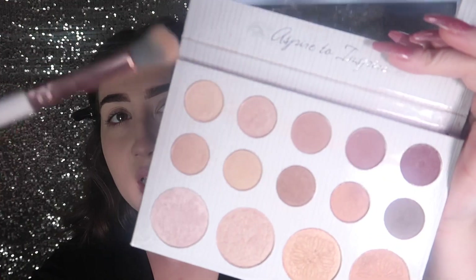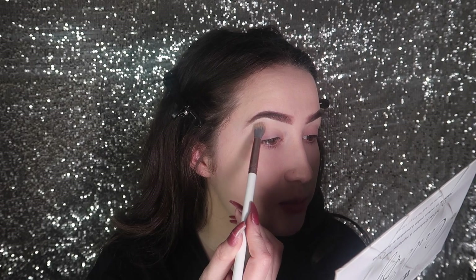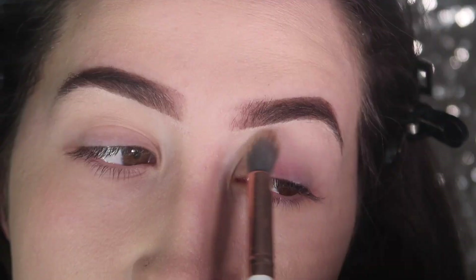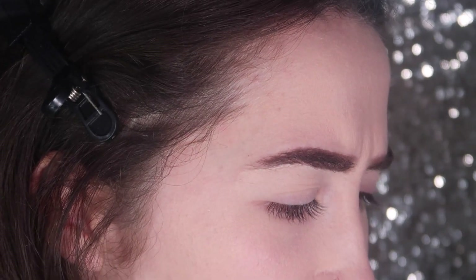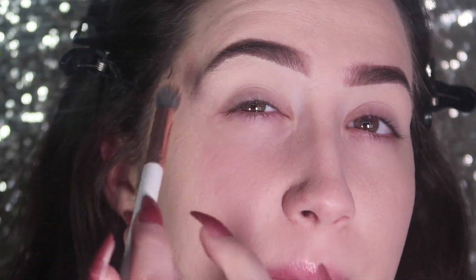I'm going to start with a fluffy brush and use Carly Bible's palette. Starting with the lightest shade she has — the palettes don't have names — I'm going to focus up on the arch and smudge it all the way into the corner, bringing it out. Then I'm going to take her third darkest matte color with the same fluffy brush and just blend that out.